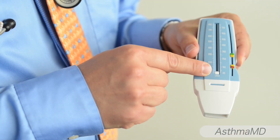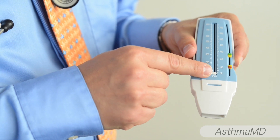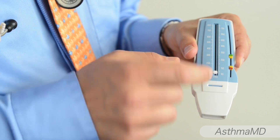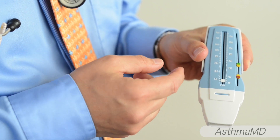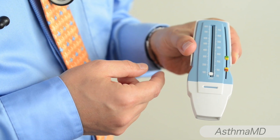Here I'm going to show you what the peak flow meter looks like. The centerpiece has a slider — a white slider that goes up and points to a number. On the side we have color zones that are also sliders, and they're set by your physician based on your zone, calculated based on your height, age, and sex. Or you can use the AsthmaMD app to automatically set those.